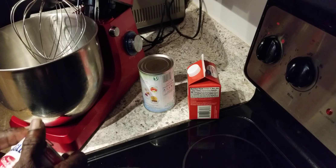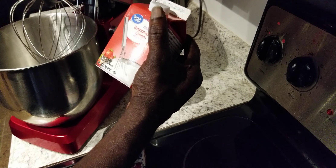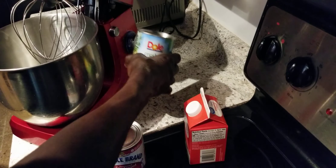And what we got going on here — we got our ingredients. We got condensed milk, we got some heavy whipped cream, and we got some crushed pineapples. That's what we're gonna be doing.